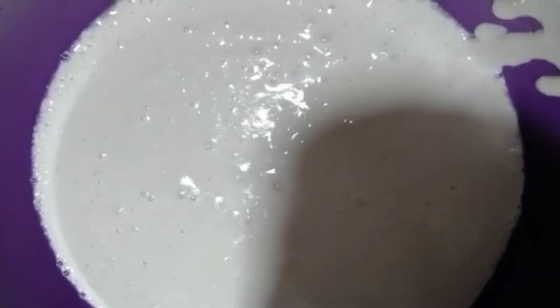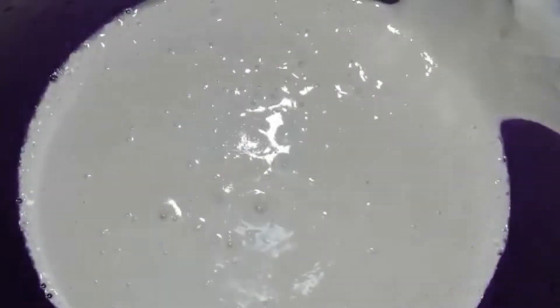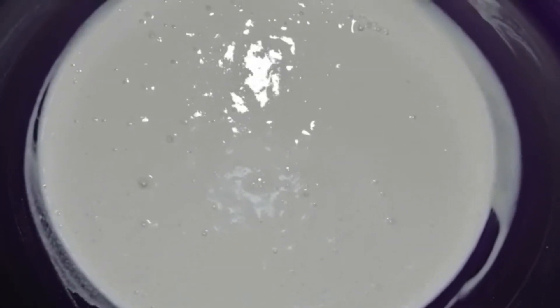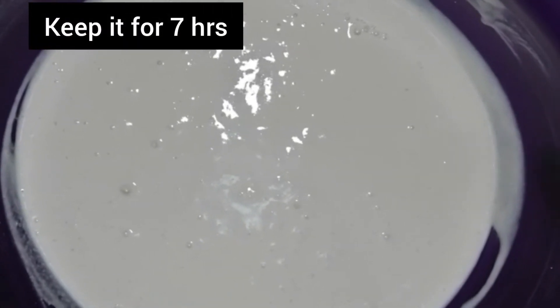Now I have to mix it in. I am going to mix it in. I will add the rice to the batter. Put it down and set it aside, then mix it up. I will mix it up with one hand, put it on the spoon and mix it up. Now we will start the fermentation process.